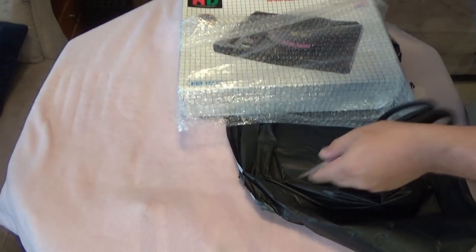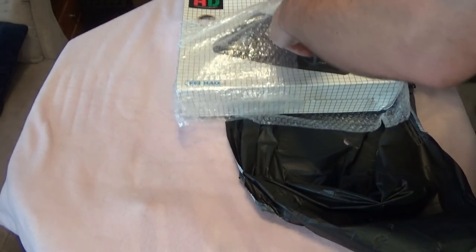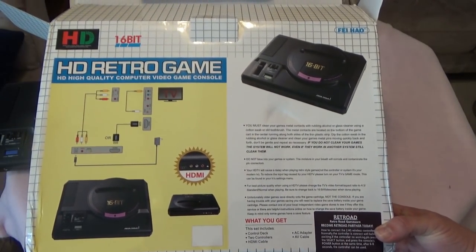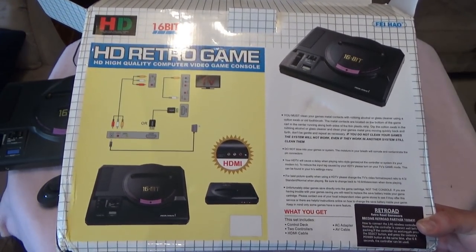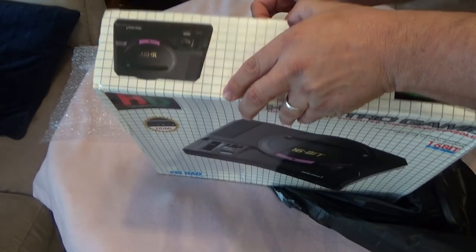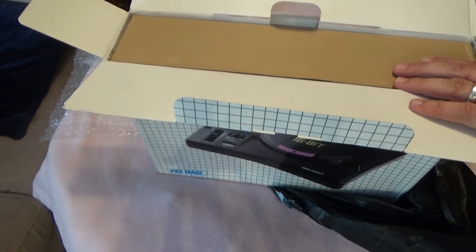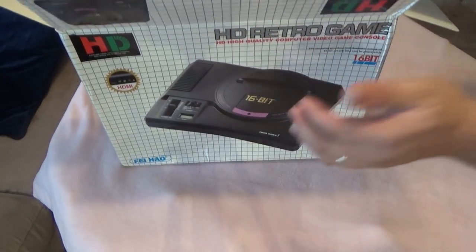It's got cool-looking packaging but again it's a clone console, so I have pretty much zero expectations. It'd be great if it works. Here's the back of the box — pretty simple. It's called the 'HD Retro Game.' High quality? That could be questioned. But here we go.